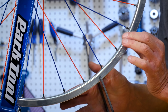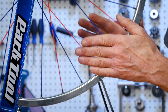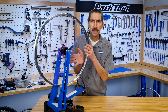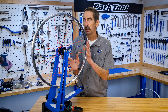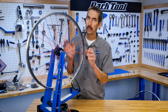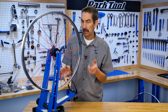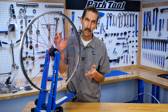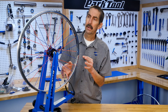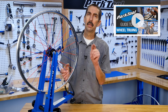For example, in this section of the rim, these spokes are pulling the rim to the left and are opposed to these spokes pulling the rim to the right. The wheel will become strong and spin straight if all the spokes are correctly tightened. There are four basic aspects to good wheel truing: one is lateral or side-to-side truing; two is radial or up-and-down truing; three is the centering or dish; and four is the overall tension. All of these are covered in our wheel playlist.